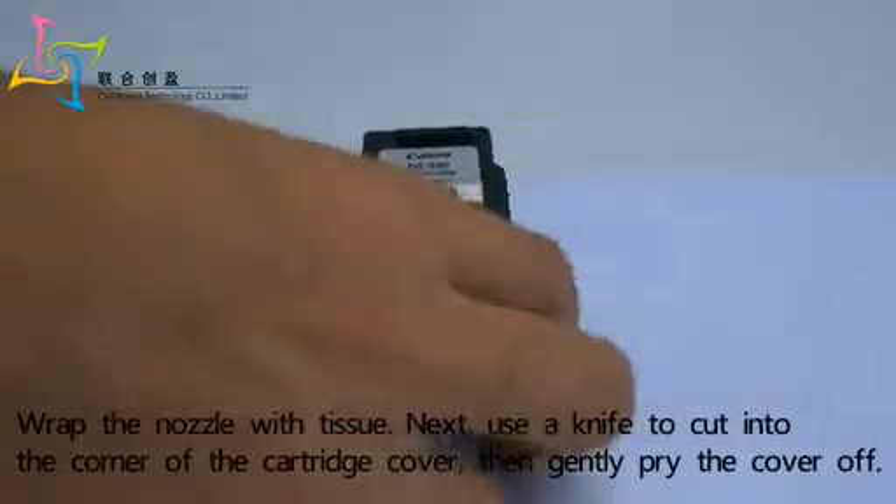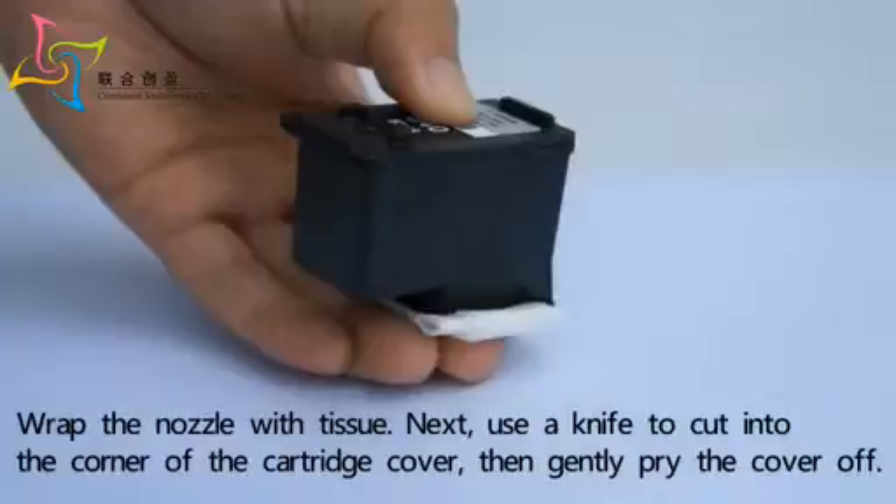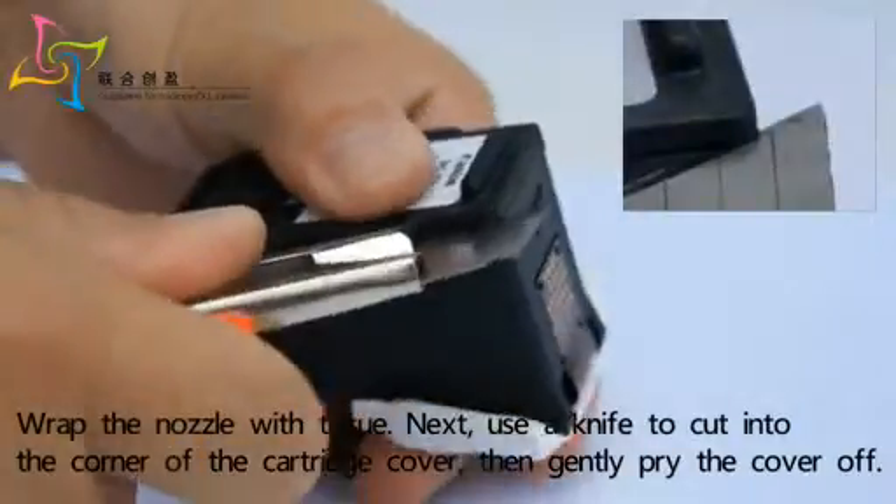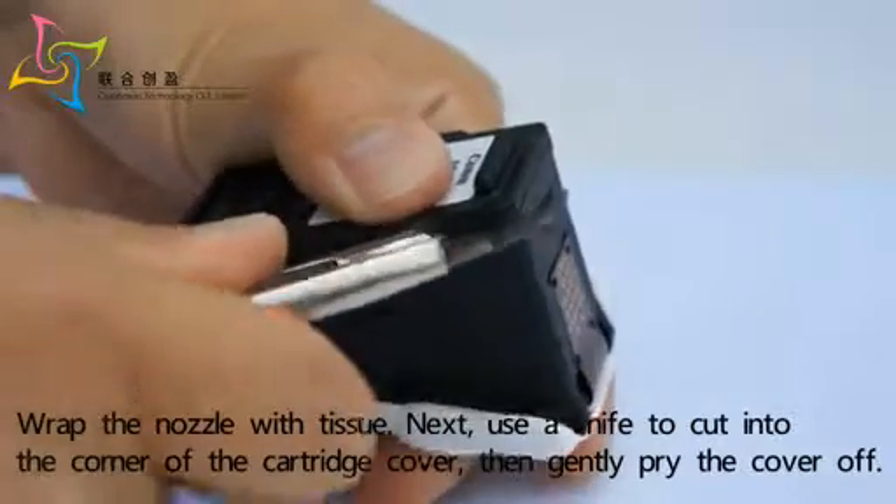Wrap the nozzle with tissue. Next, use a knife to cut into the corner of the cartridge cover, then gently pry the cover off.